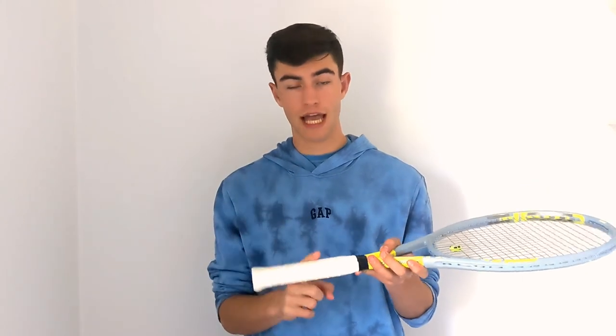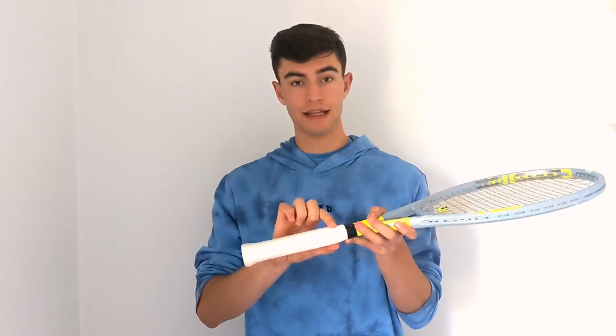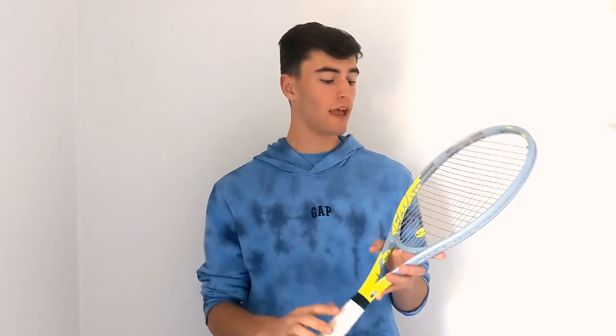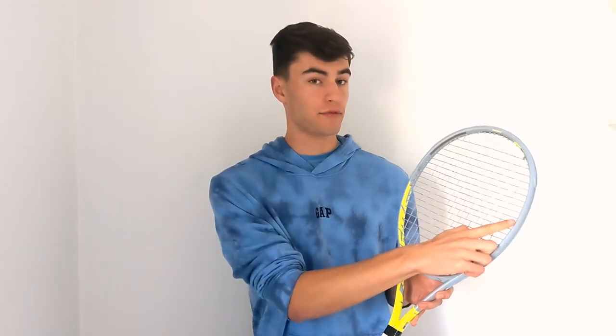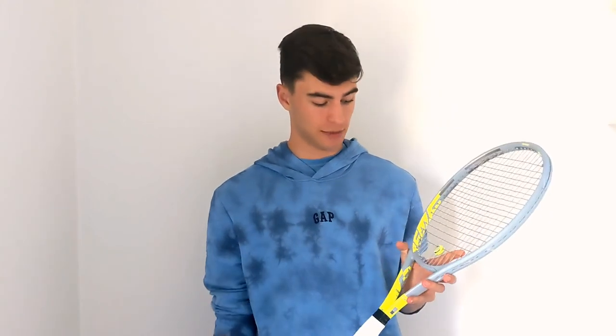Let's do a little recap. I have Hydrosorb Pro grip, Wilson over grip, nine centimeters of lead on each side of the handle. I string with Head Lynx Tour 16 gauge at 51 pounds. I use a dampener. I have lead at three and nine — about four and a half centimeters on each side — and at 10 and two, nine centimeters. That is the full setup.